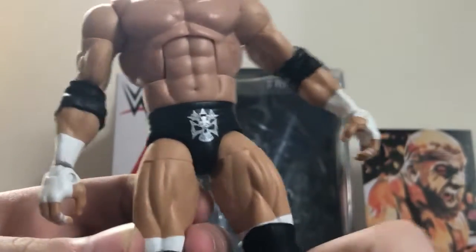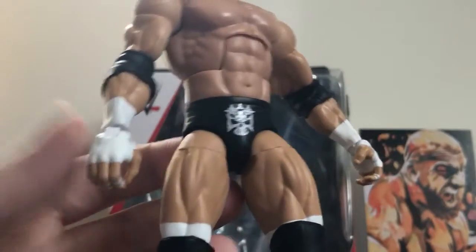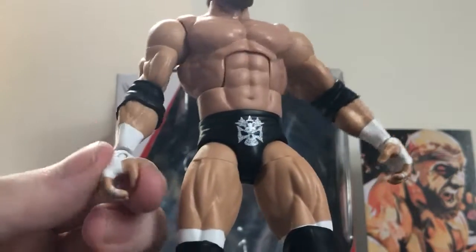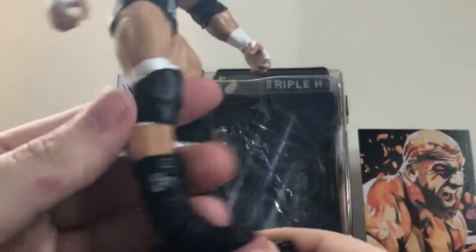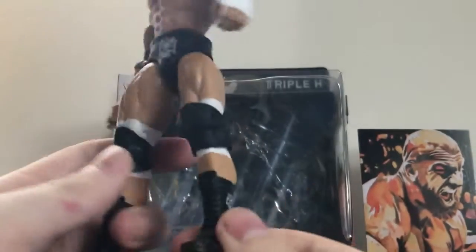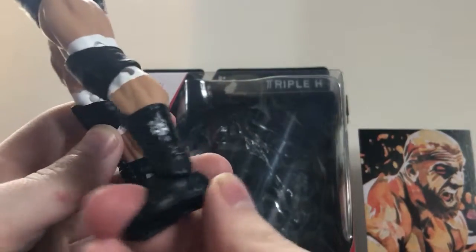There are the tights with the logo — I actually really like this logo, it's pretty sweet, but I prefer the classic Triple H logo. And on the back — and then the boots, as usual they're very stiff.